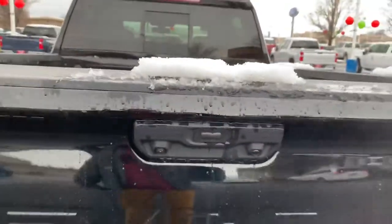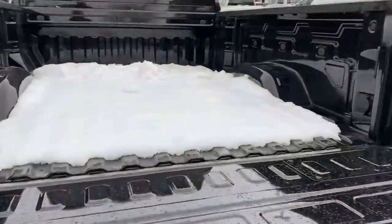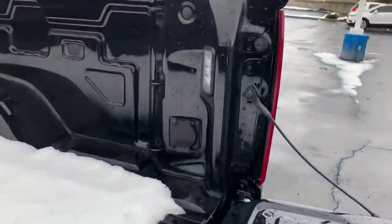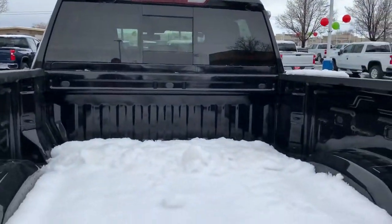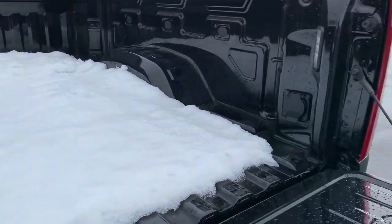Now the tailgate does come down by the push of a button and with lift assist, so it's nice and smooth — no more banging and clanging. LED lights all around. We're gonna be able to light this up so if we're loading or unloading anything at night, we're gonna find it real easy, which is nice.